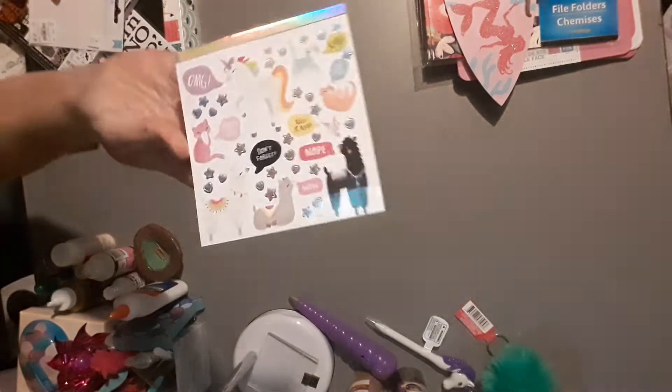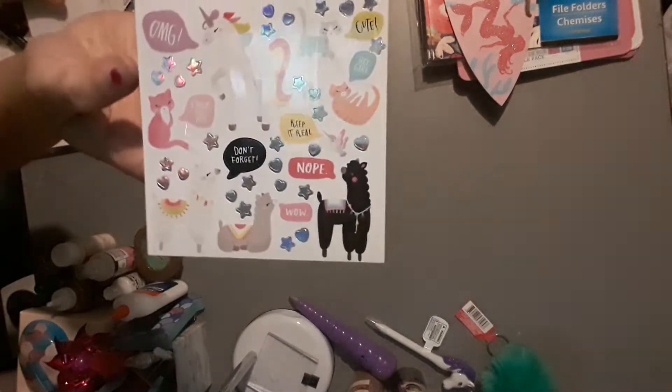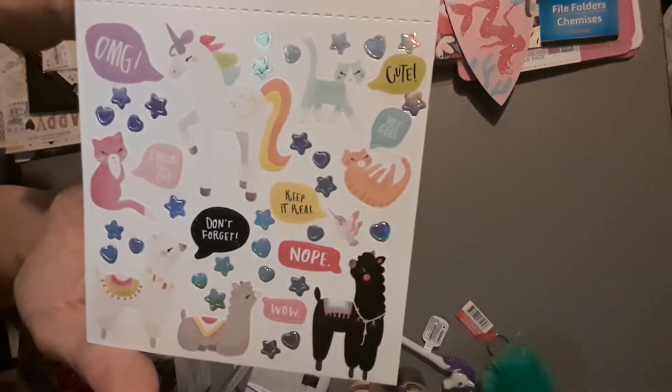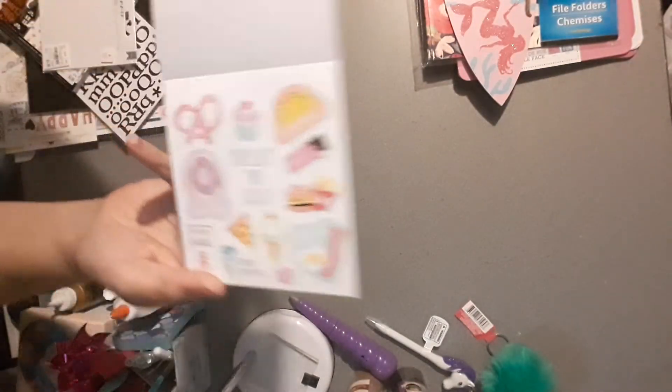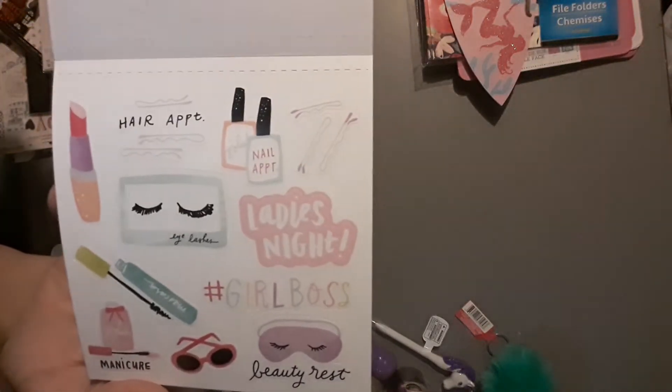Now I'll show you the stuff I found at Tuesday Morning. I found this little book of planner stickers by American Crafts — they were $1.99, normally $4.99. You get four different sheets and two of each sheet. The first sheet is super cute — I love the black llama. Then there's a sheet of just total planner stickers, one with cute little foods, and one with makeup, bobby pins, and eyelashes. Super cute, and only $1.99. The item number is 2000200.